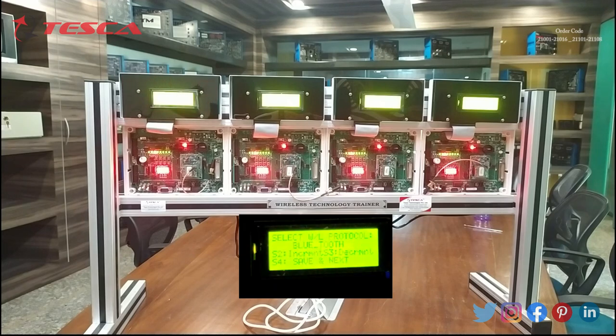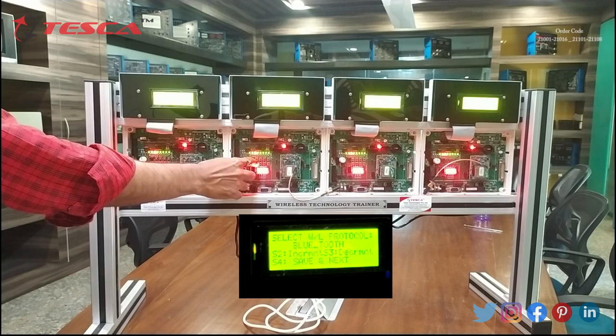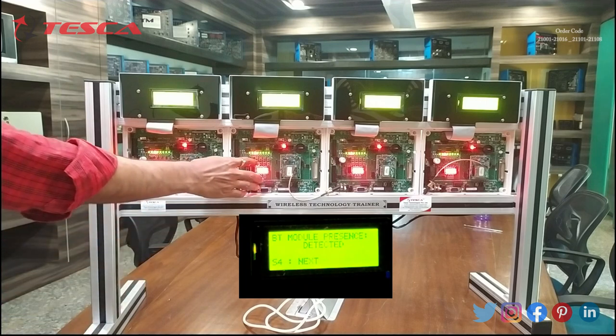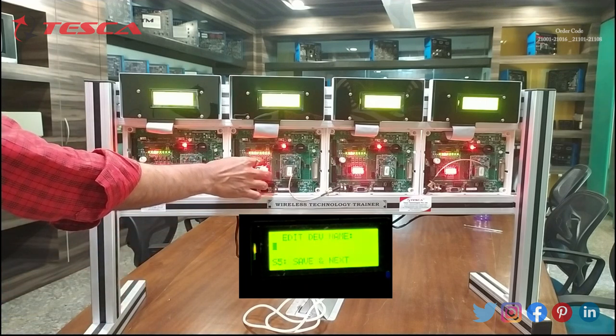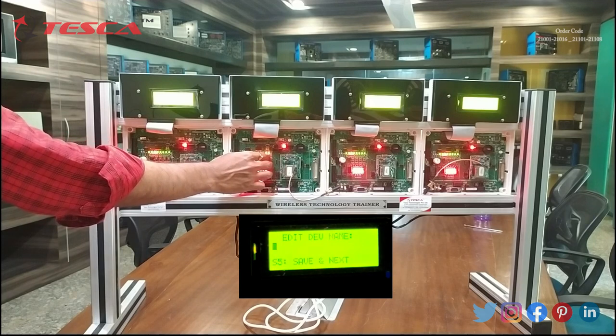Now we will do the same process with the other two nodes. On the screen you can see this is another node of the kit. We have to again code it as slave. We will press S4 four times. On the screen the display shows: BT module presence detected. So the Bluetooth module is detected. We will press S4, and now we have to give it a name using S2 and S3 switches. I am giving it the name C.